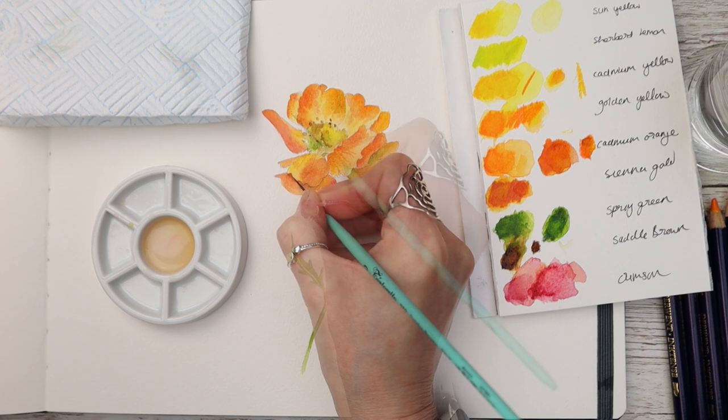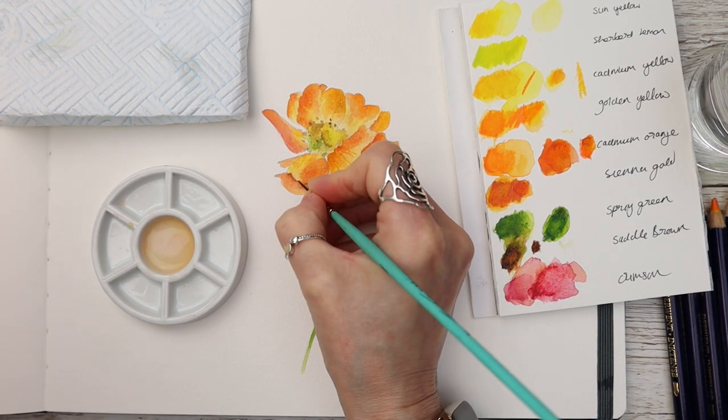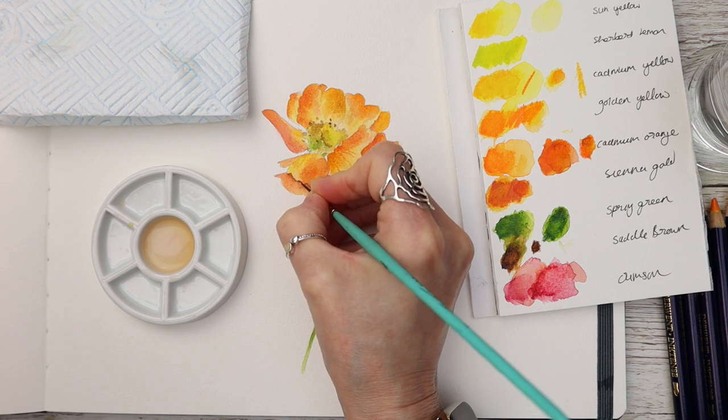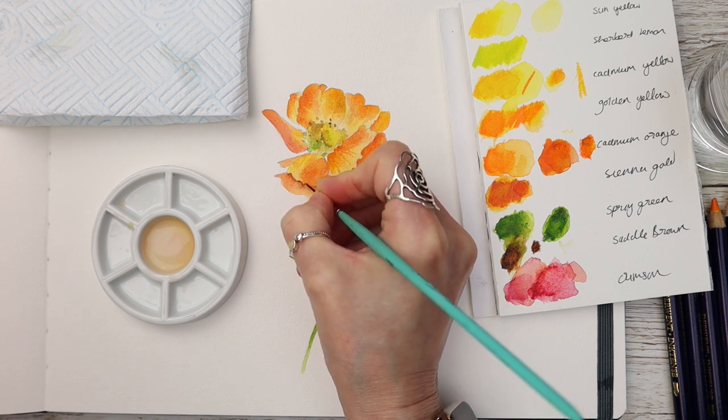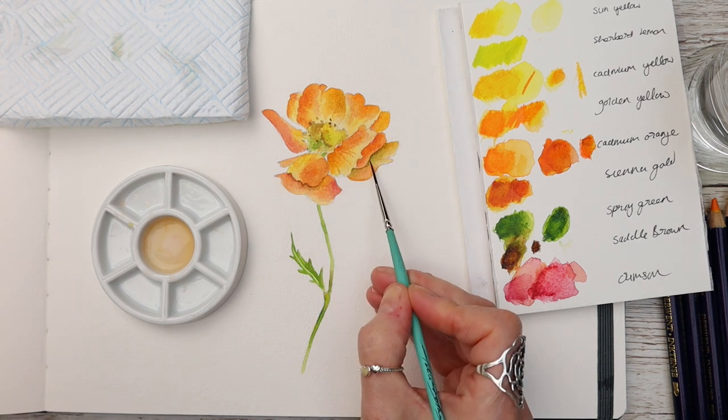I'm fairly new to gouache painting and I have painted a couple of gouache tutorials on this channel and I really really enjoy using it. If you're a watercolourist, let me know what you think about using different mediums in the comments below and whether they've worked out well for you.